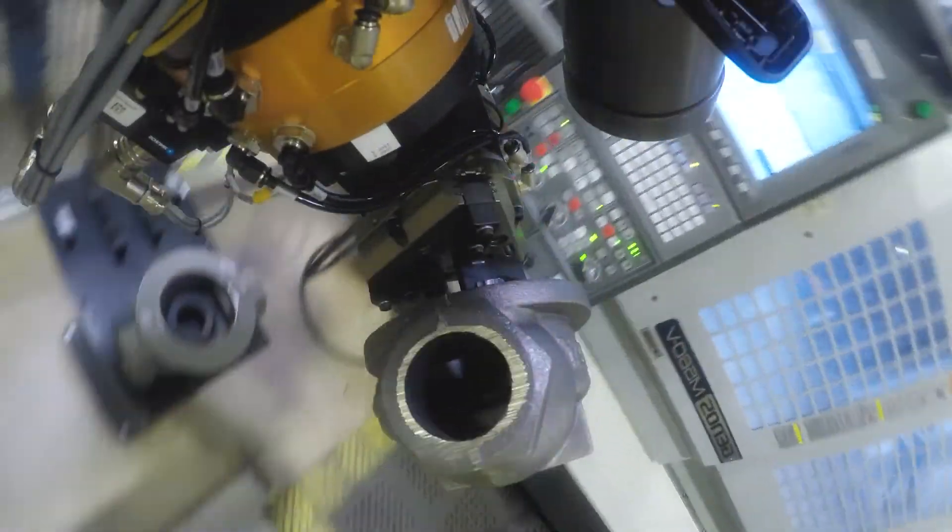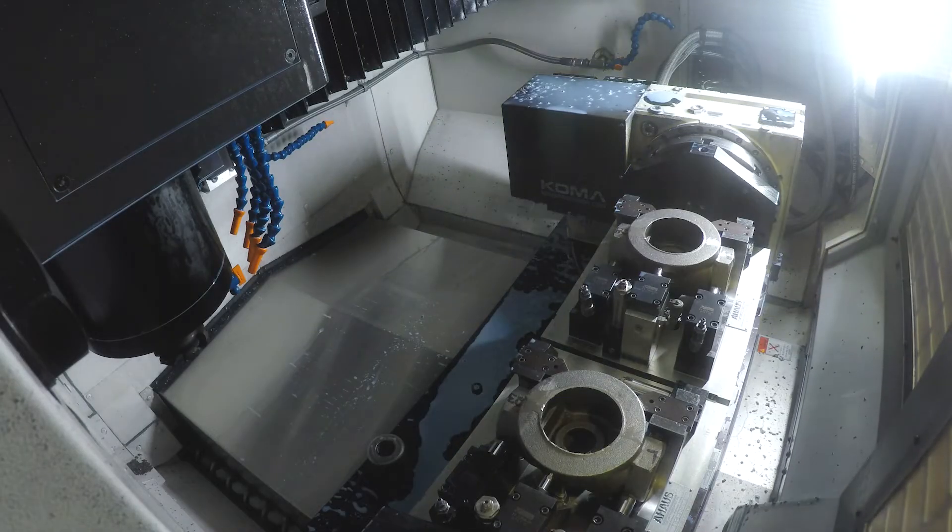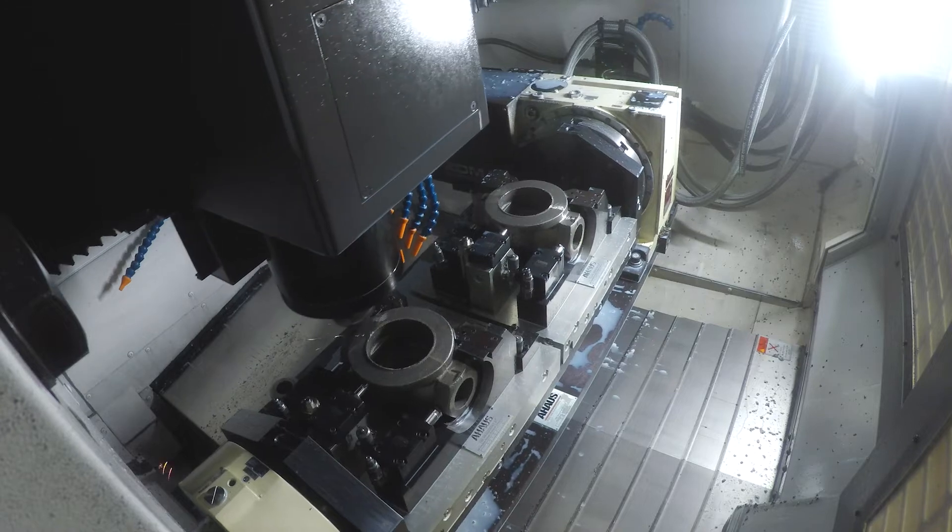Robotics uses a 2D vision system to ensure part presence and part orientation. In this cell, two bodies are completely machined in one continuous automated process.